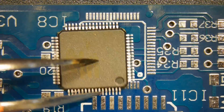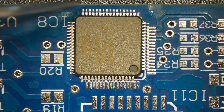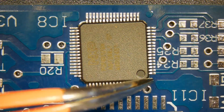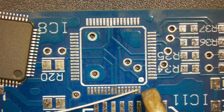Match the orientation indicator mark to the PCB indicator. Tin the corner pad.